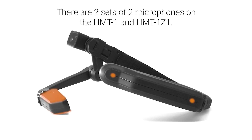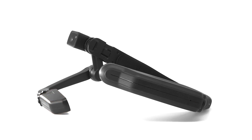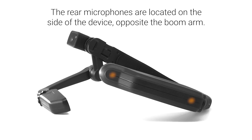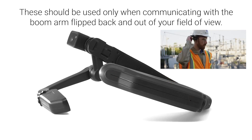There are two sets of two microphones on the HMT1 and HMT1Z1. The front microphones, active by default, are located on the display pod. The primary mic is downward facing, close to the user's mouth, and the reference mic is upward facing to pick up and remove background noise. The rear microphones are located on the side of the device opposite the boom arm and should be used only when communicating with the boom arm flipped back and out of your field of view.